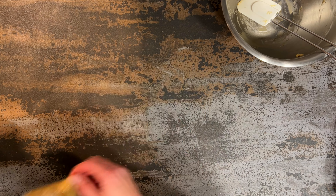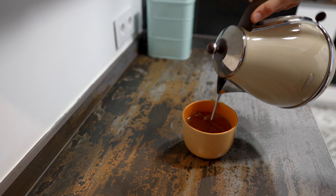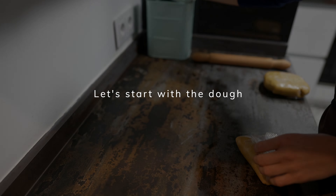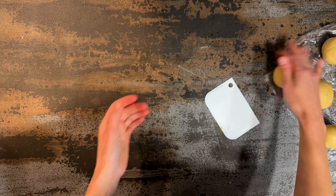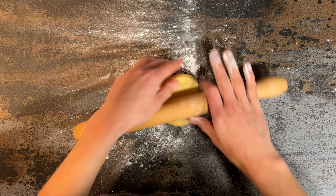Before taking the dough out of the fridge, I'll make some tea because we'll need it to moisturize the sheets we're about to bake. You can use black tea or any herbal tea. Let's have some flour on the side since the dough might be quite sticky. Given we have around 770 grams of dough, I recommend dividing it into seven even parts to get a seven-layer cake. Pre-shape the balls so they're easier to roll, and keep them in the fridge while rolling one by one.